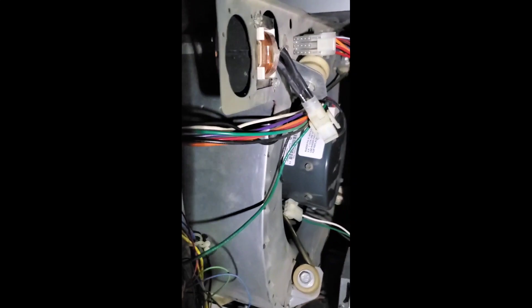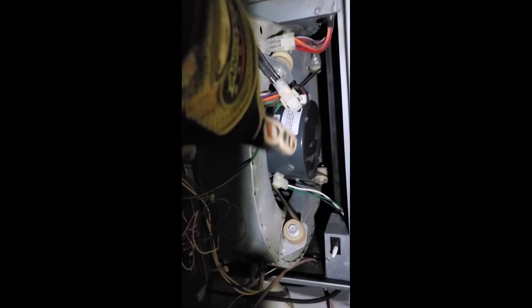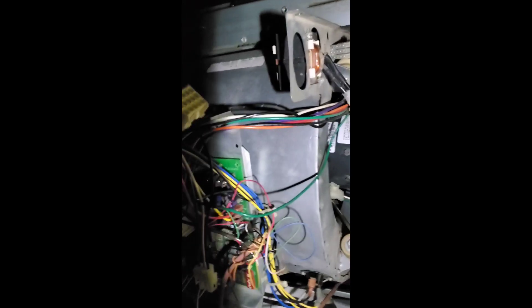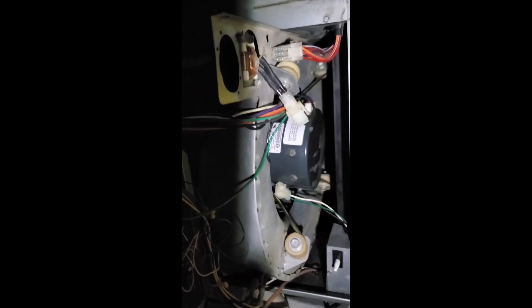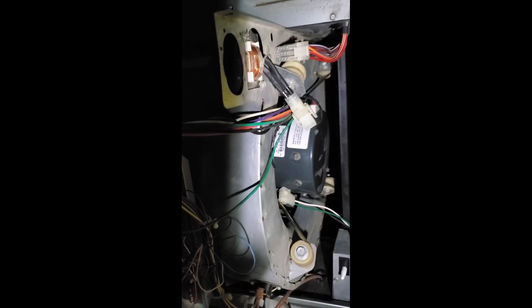I figured out what it was — it's the motor, in fact. I got a new one right over there. We're gonna have to slide the squirrel cage out now. I need to get in there, pull it out a bit more, replace that motor, and then I'll have some air conditioning. Thank God — it's been 90 degrees in the shade.